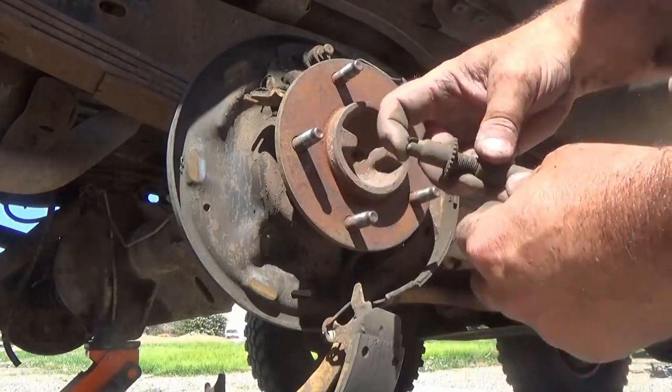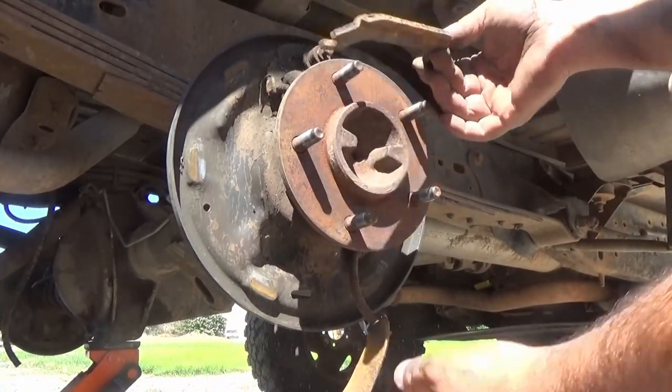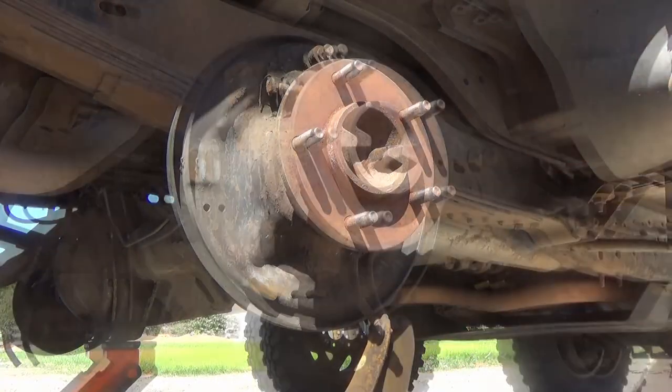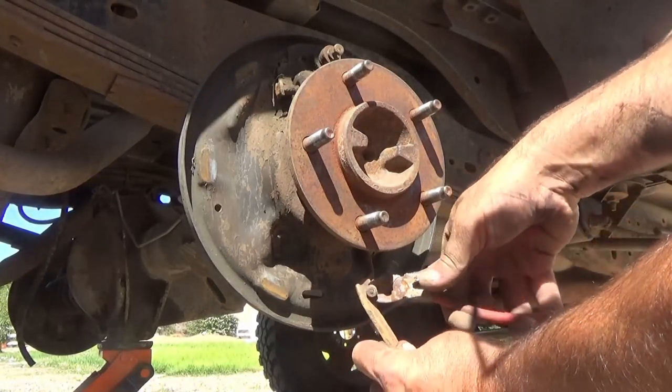At this point the retaining springs have been removed, so basically if you're not careful the brakes will just fall out — just like they did there. If they do fall out it's okay; just carefully realign them back up on the ground so you know how they go back together. There I was just showing you the emergency brake cable hooked to the emergency brake arm.